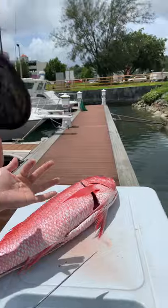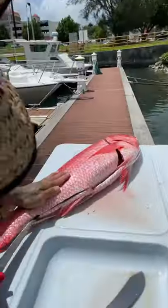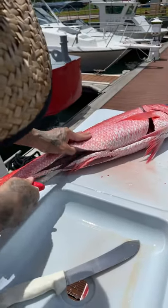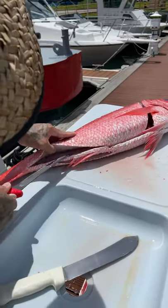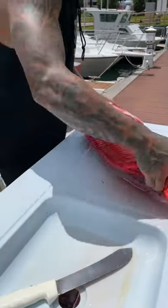We've got spectators up there, y'all. So if you think cutting fish is hard, try cutting fish when everyone's watching. That's a whole other ball game.